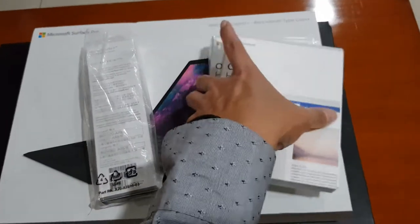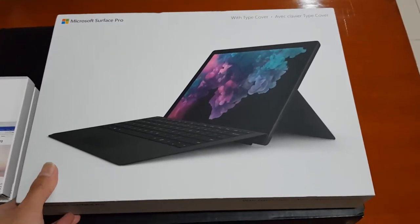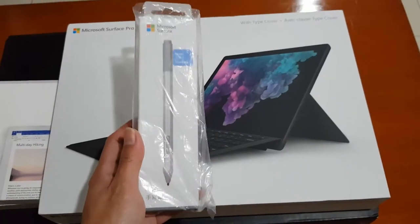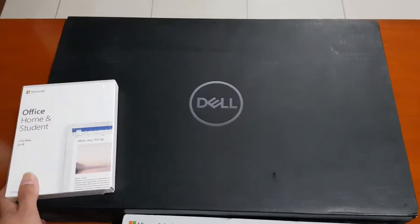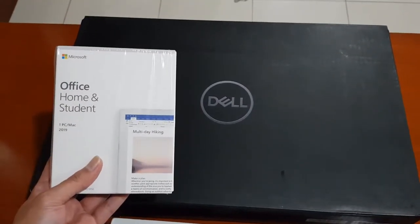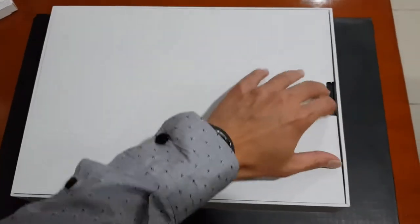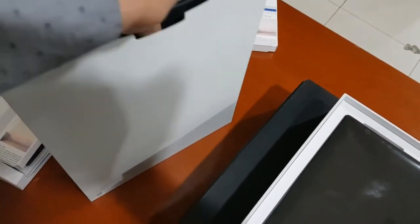We also have — I'm going to show you the main units. This one is a Microsoft Surface Pro 6, and it's also equipped with this keyboard cover and this stylus pen, and also with Microsoft Office.